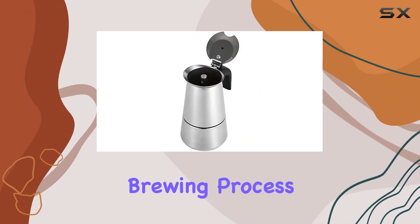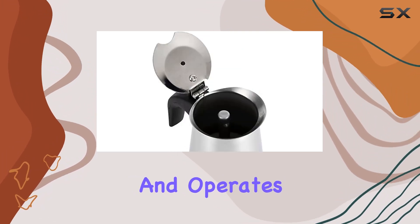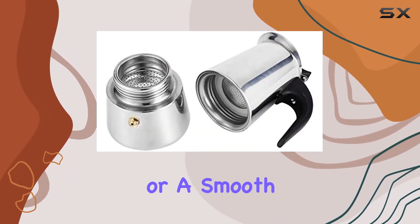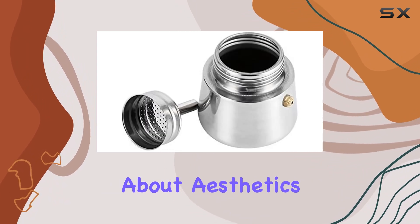Now, let's talk about the brewing process. The Yosa Mocha Coffee Pot is easy to use and operates swiftly, giving you a rich and flavorful coffee in just a few minutes. Whether you prefer a strong espresso or a smooth latte, this percolator has got you covered.